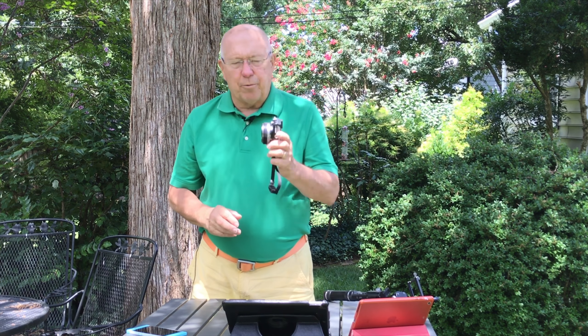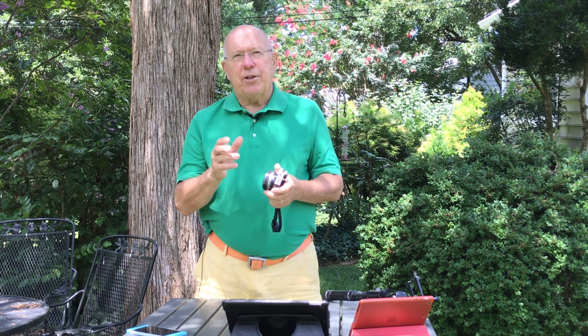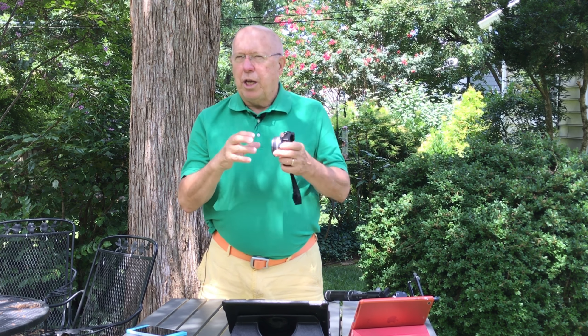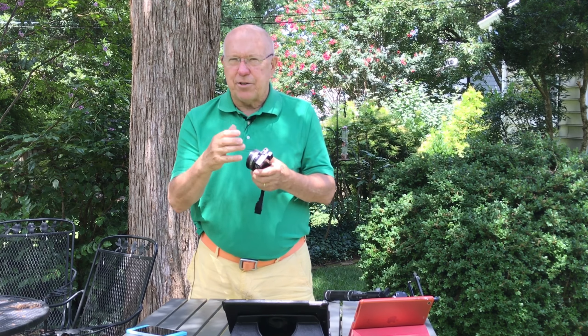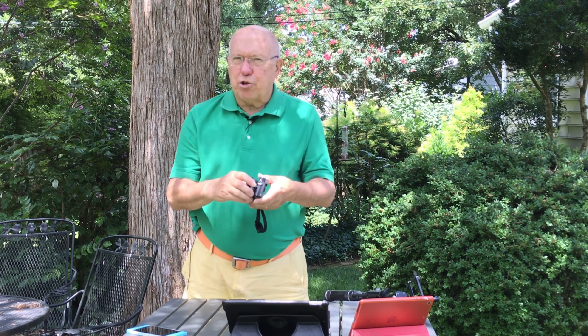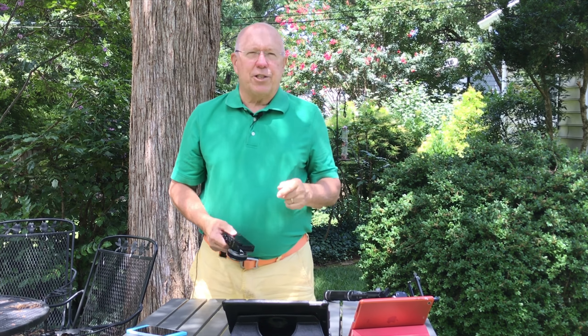First off, let's start with the Panasonic GM5. I have the 20 millimeter attached right now, but I did try it with the 12 to 32 — a relatively small lens that extends just a little bit when in use. It's a small and lightweight kit lens that comes with this camera, so it's a good choice because it is small and light. Let's take a look at some of the footage I got with that.